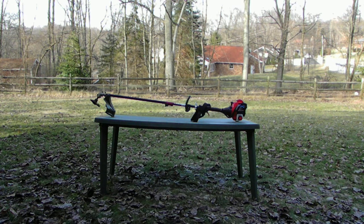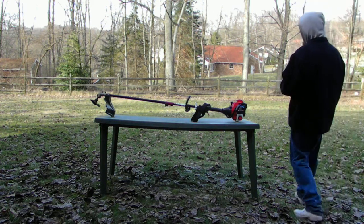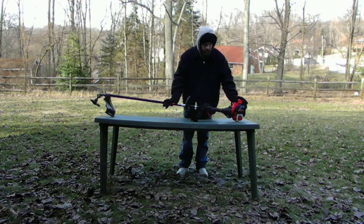If you're wondering what I'm doing outside, I'm going to talk to you about my Troy-Built weed eater. Now, it's not going to be a cold start today because I don't have any gas for it — for this new unit.